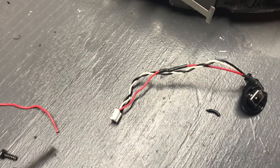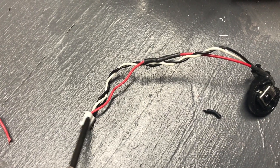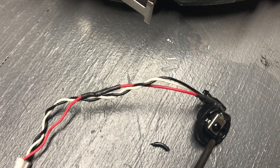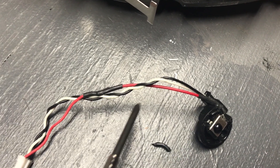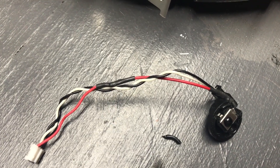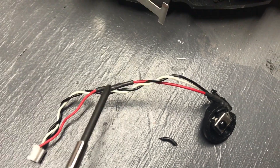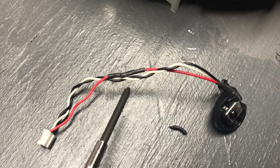I didn't have the crimp pins needed to replace the entire wire all the way into the connector, so instead I desoldered it up at the receiver — I think it's an IR receiver. I added a section of wire spliced in behind where the original issue was, so the solder joint shouldn't be in a flexing area. That should hopefully hold.